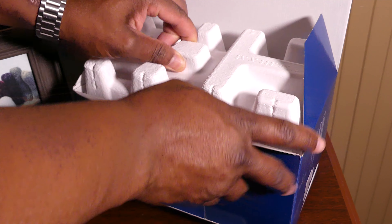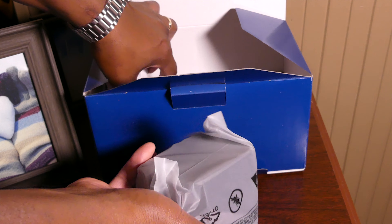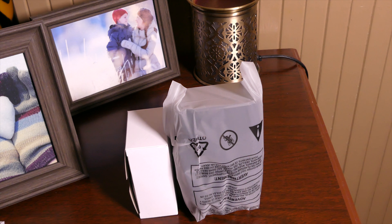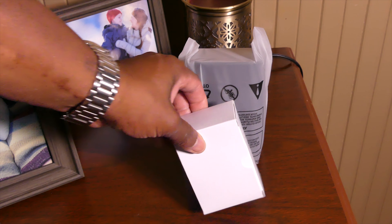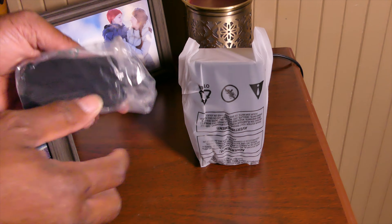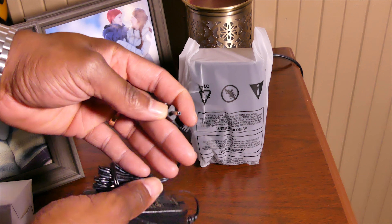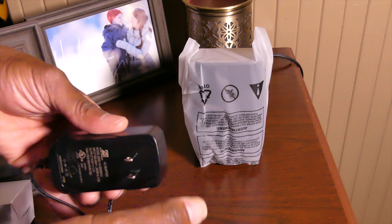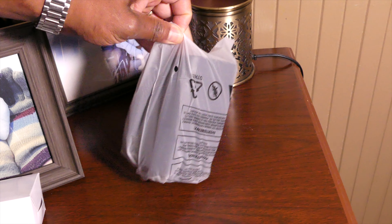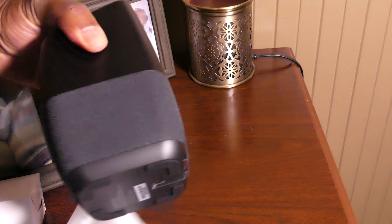All right guys, that's what's inside the box. We have the speaker and we have another little box right here which I'm assuming is the power cord. Let's jump into it - box number one, let's go ahead and open it up. Just as I predicted, this is your power cord, and you can see the part that plugs into the speaker itself.